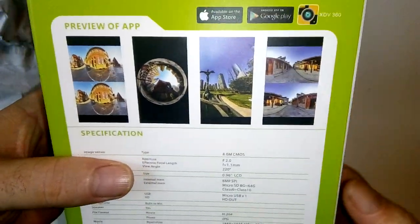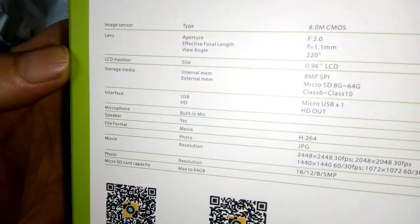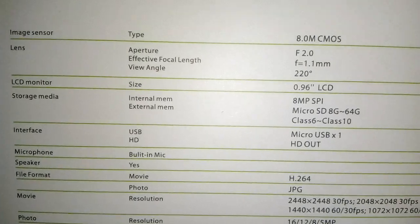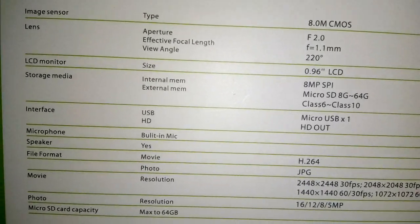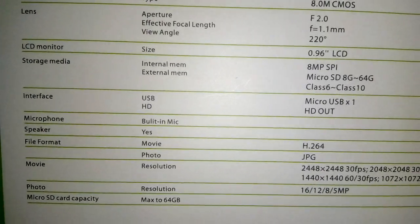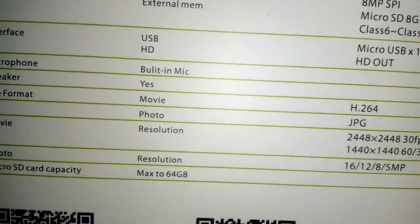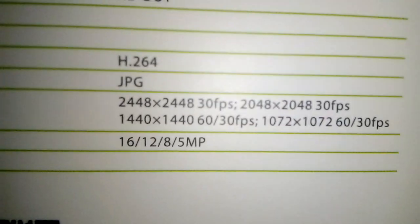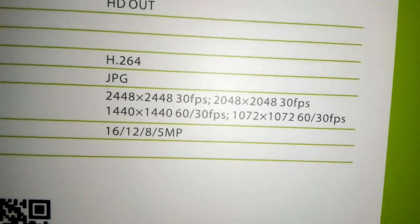Effectively there's the street normal and then in 360, and you can do different things with it. There's its spec - it has an 8.0mm CMOS. There's your angle, it's an LCD - multiple size, it's a 0.96 LCD - which you look at when you've got a camera on your head. It's USB and HD out, and there's a micro USB slot, takes up to 128 gigabyte. It's got a built-in microphone and file format is movie H.264 and the photo is JPEG.